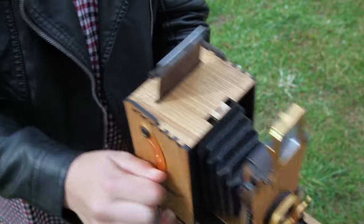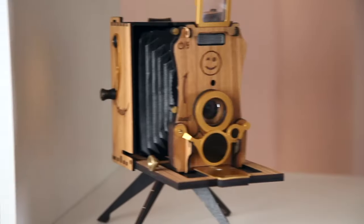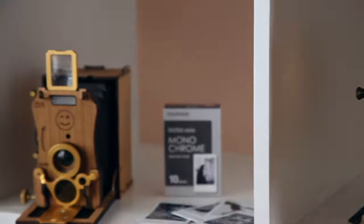We achieved a result that delivers great images. It's a great gift and a stylish camera. Enjoy!